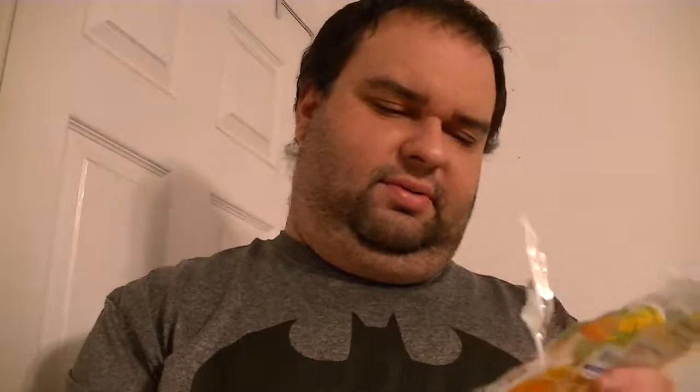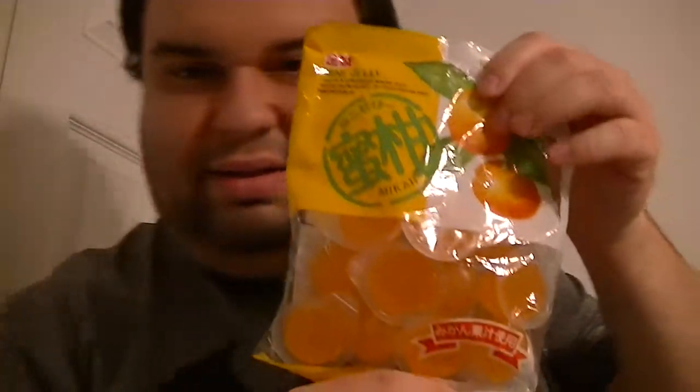Not sure if they had other flavors of these — I'm going to have to keep an eye out if they do. Pretty nice. I like them.